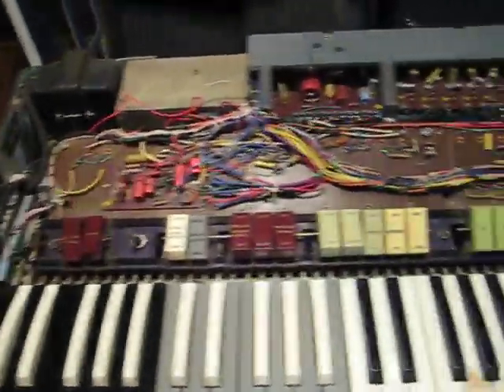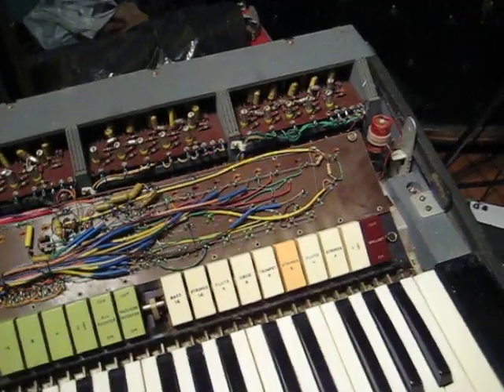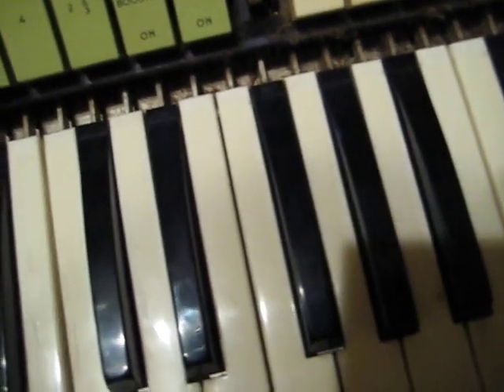Fuck man, it looks like a fucking pinball machine in there. You could probably fit all that electrical stuff on one fucking microchip nowadays — you probably could for sure — but this is just fucking ridiculous.